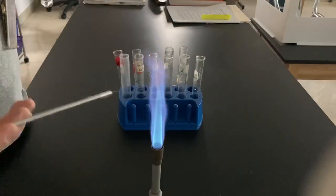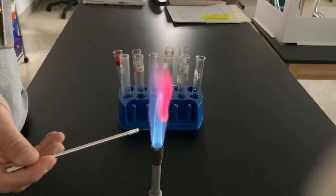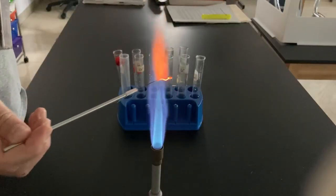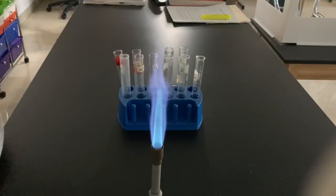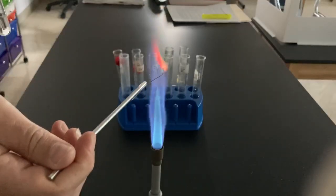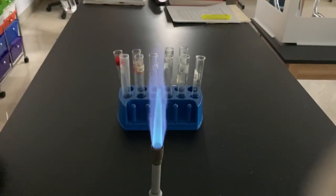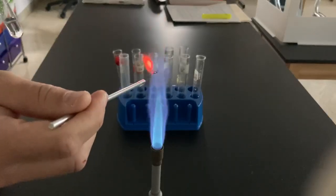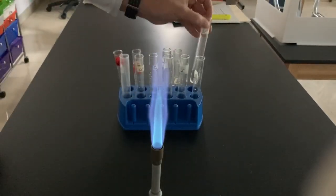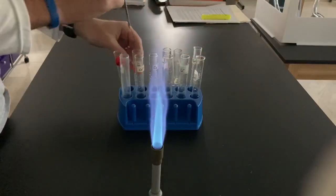Just cleaning my nichrome wire between each use. Clearly I need to burn off some of those substances and put it back in that nitric acid a little bit. And last element — actually, strontium. Kind of a reddish color for strontium. I realize I skipped an element; I'll come back to sodium, don't worry. Strontium again — good reddish color there. Kind of a lighter red than lithium was; lithium was more of a darker red.